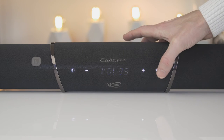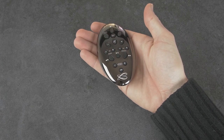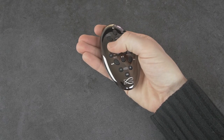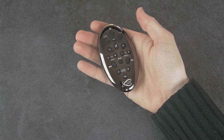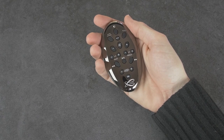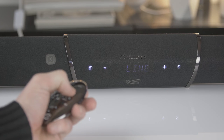You can control some basic functions with the front buttons on the soundbar, but you also get a small remote where you can control the soundbar. It feels a bit tiny and the buttons are small and it's hard to see the functions if it's a little bit dark in the room. And you have to aim it at the soundbar, so the IR is not the best on the remote.